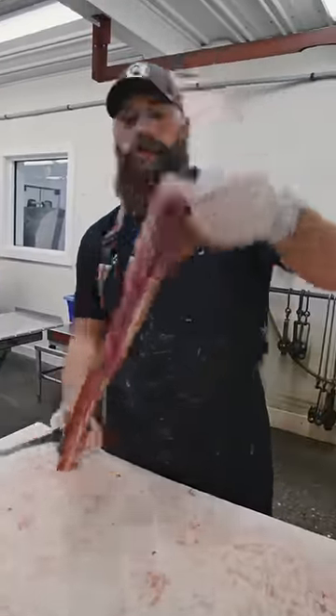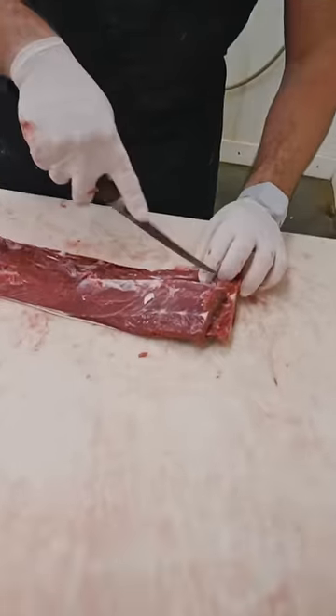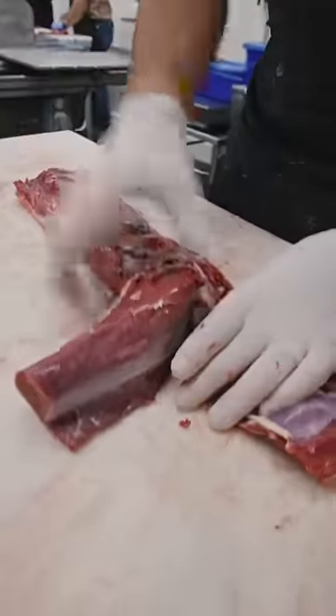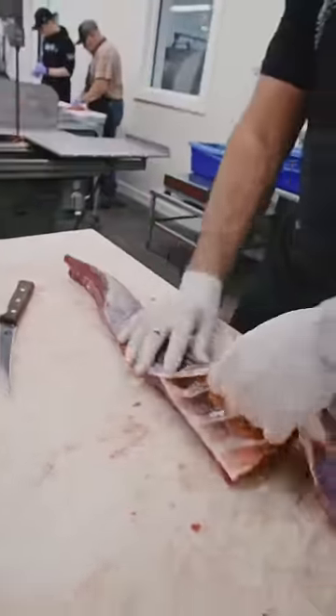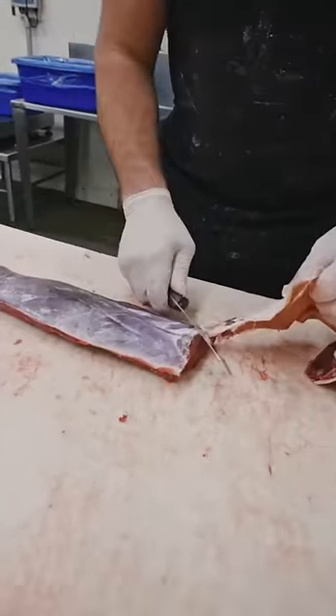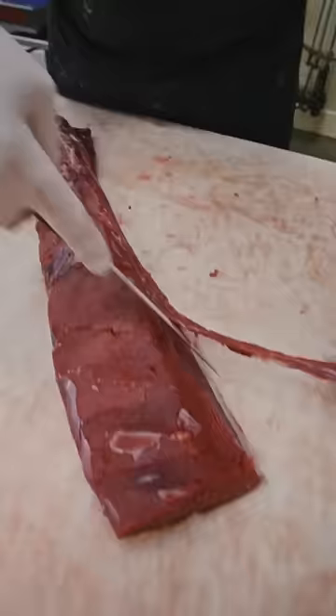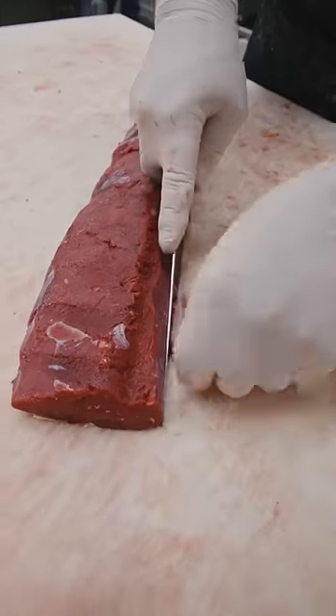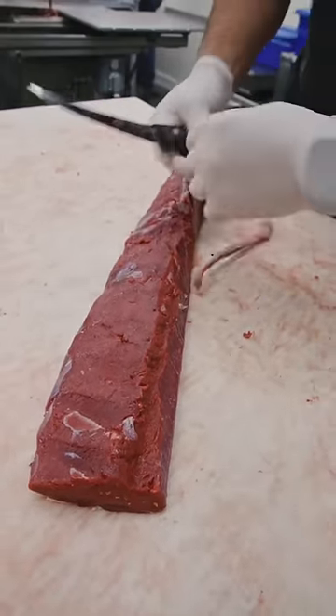Venison back strap — I'm going to show you how to remove the silver skin and cut this into chops. The first part is pretty simple: you pretty much just pull it out of there, making sure that nothing catches. You want to trim this edge off — there's a little bit of gristle right here, and you want to cut that gristle line off. It's easier to remove the silver skin once you do that.